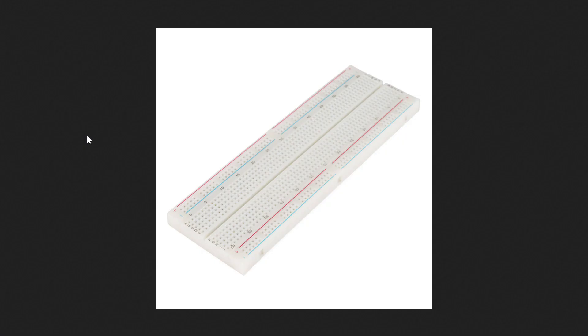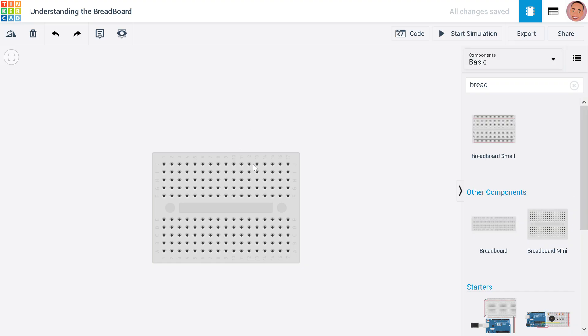To prevent that, breadboards are now put into smaller devices like this. You can see this is a small breadboard. They vary in size — there are small, medium, and larger sizes available.